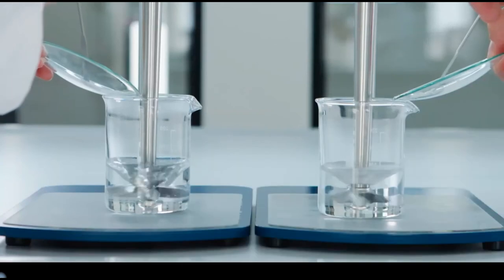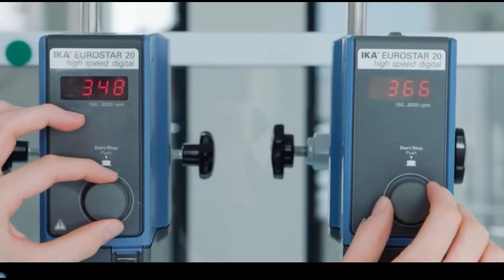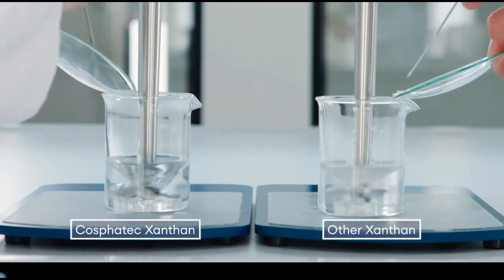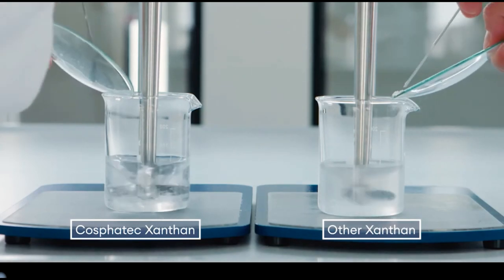I'm sure we have just the right Xantan gum for you. Let's show you some more advantages of our natural thickeners designed for your production needs. Our Xantan gums come in sand grain consistency or fine powder. They do not clump easily, produce a clear solution, and have a very high water solubility, dissolving very quickly into a highly viscous structure.